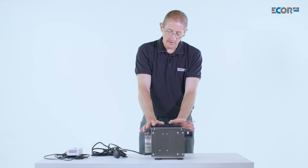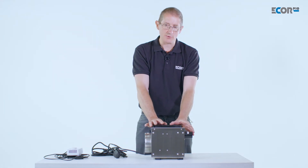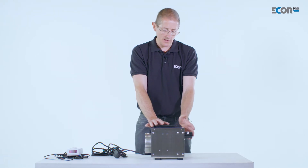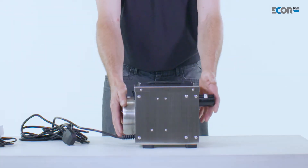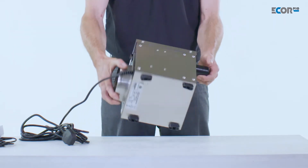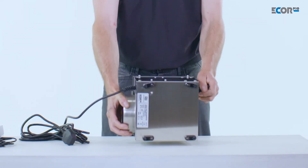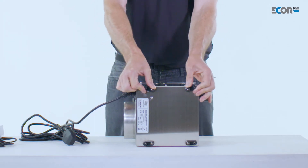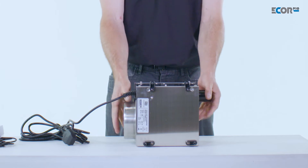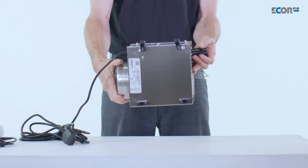This is a desiccant dehumidifier, so it's an absorption process — absorbing moisture from the air rather than condensing water out of the air as a liquid. That's really handy because it allows this compact machine to work at any angle, since it's not producing any liquid. So it can work upside down, and it could be screwed to a wall or ceiling simply by driving screws through the feet, allowing it to work at any angle.